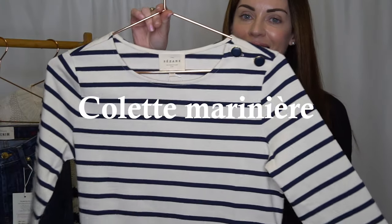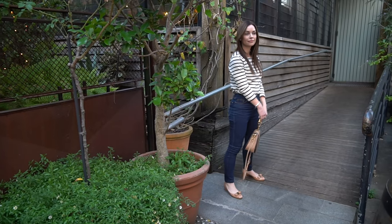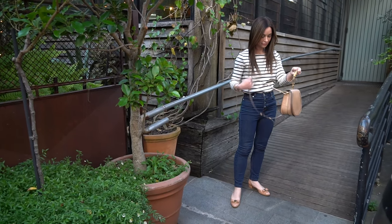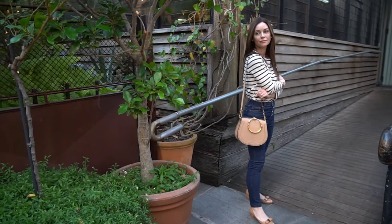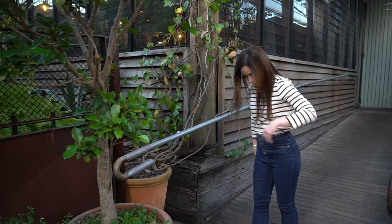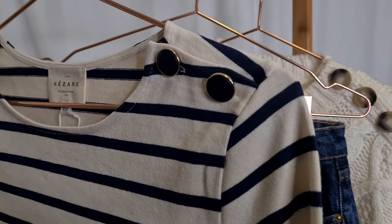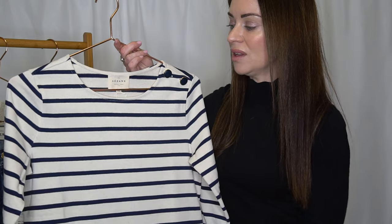The last piece in my Cézanne review is the Colette Marinière, and I purchased this in the ecru and navy colourway. Similar to the James Jumper, it's in a very French or Parisian inspired design. I really loved the two little navy buttons with a bit of gold trim on the edges — a really lovely design detail.